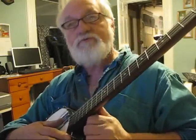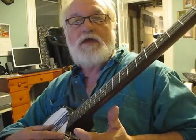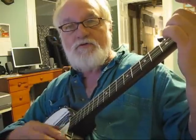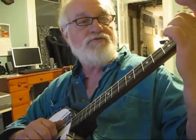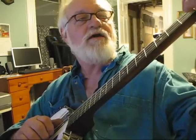I taught somebody else how to play a few things on the banjo, and they taught me something new. This is kind of a different tuning — basically, all it is is taking the second string and tuning it so that when you fret the second string at the fourth fret, it sounds just like the first string. Gives you kind of a different sound, and I like it a lot.